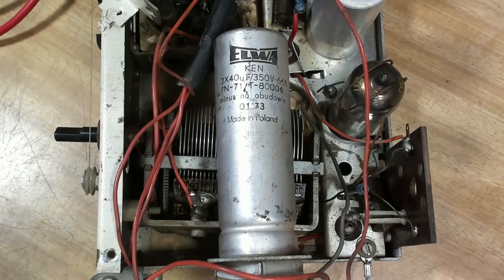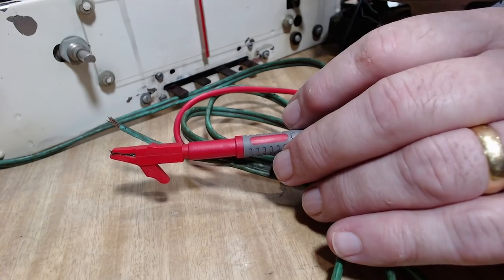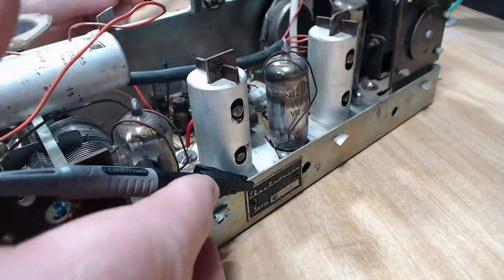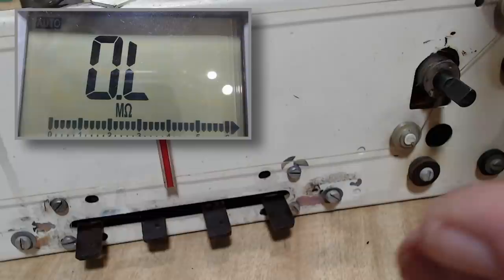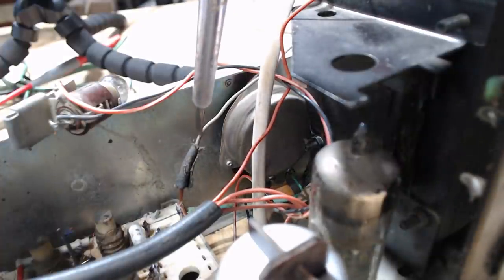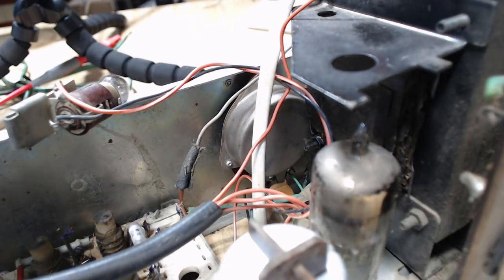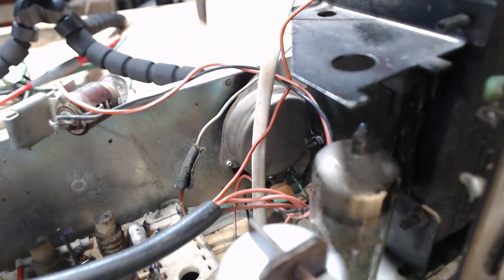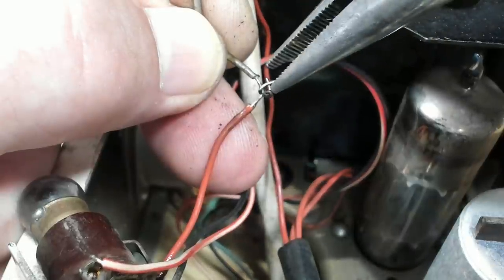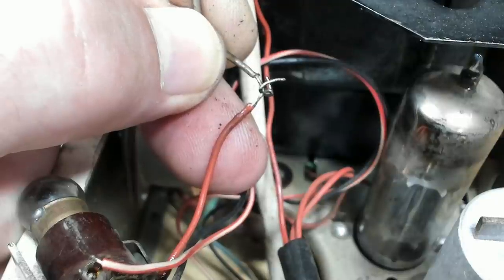I've taken that capacitor out of circuit and put two temporary ones in. The new ones are coming tomorrow. Before putting power on I was doing continuity tests with a meter on the power lead connected to the chassis. I found a home repair - a bit of tape over two different-coloured wires making contact - so I'd better pull that tape back and see what's inside. It's just two bits of wire wrapped around each other with tape. Eastern bloc home handyman - no different to western home handyman.